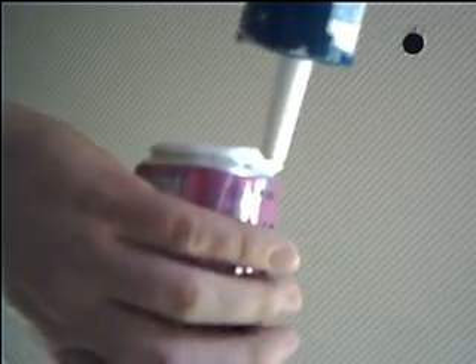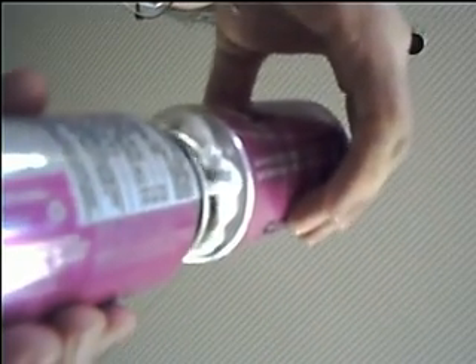I'm just putting silicone around the bottom. I don't know if it's enough or too much or just right, but I'm just guessing. Then I take the other can and put it on top.